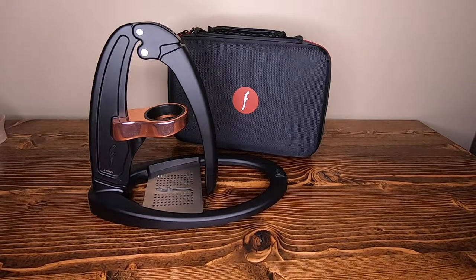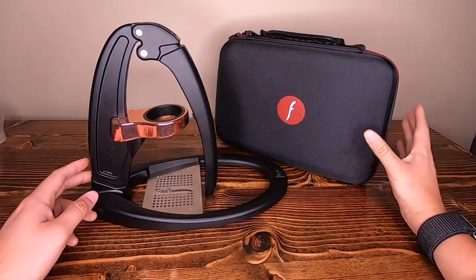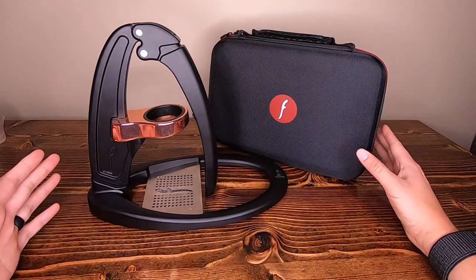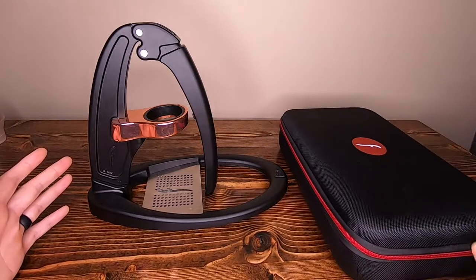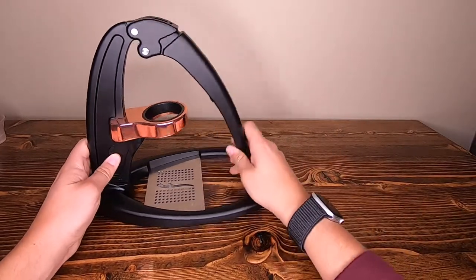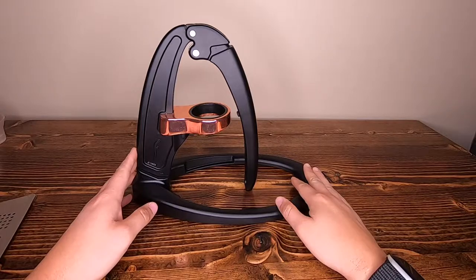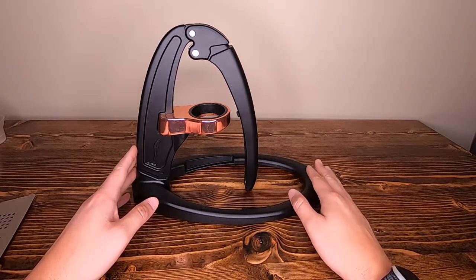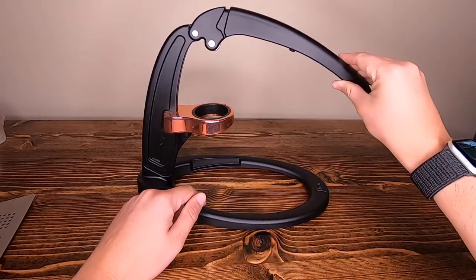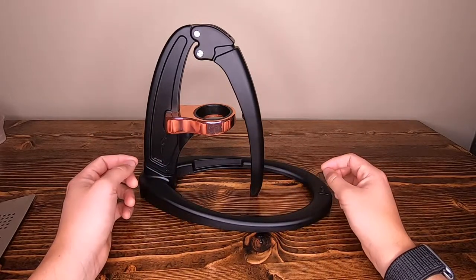The case is available and comes with every single Flair except for the Neo. Any Flair that you buy except for the Neo will come with this custom travel carrying case that you can fit in a backpack. The frame outside of the drip tray — all of the Flairs with the exception of the Neo are the exact same. Some are copper plated, and the Pro 2 comes with a silicone grip and padding on the handle. Outside of that, the quality and build of the frames are the exact same from Flair to Flair.